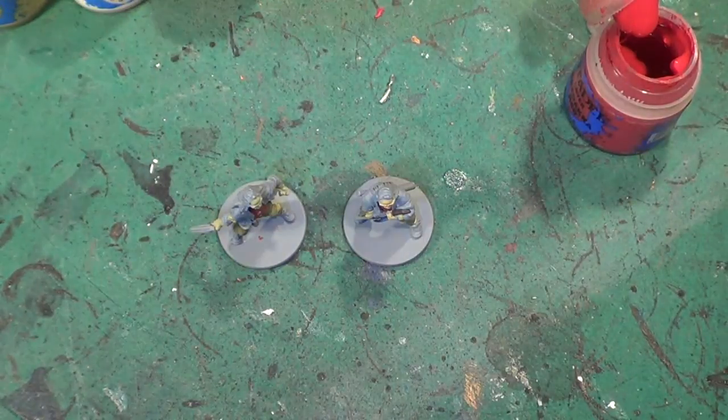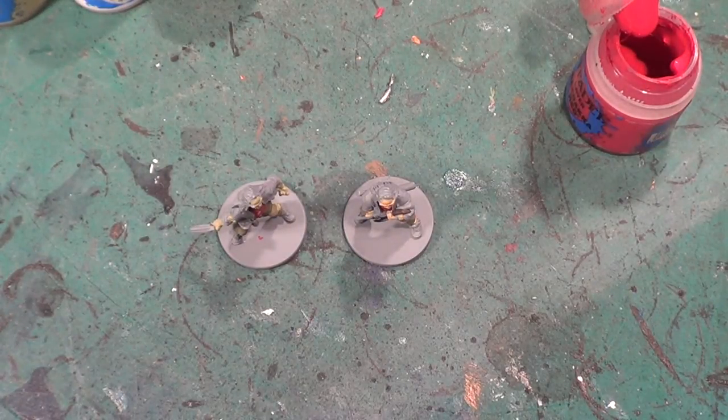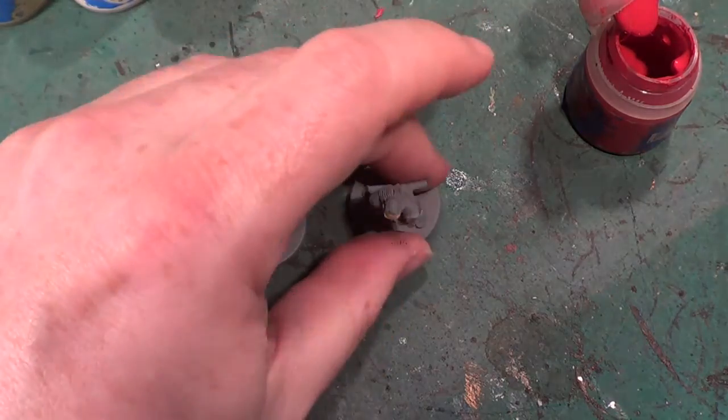Next I'll do his hair, and for his hair I'm going to mix a little bit of the Wazdakka Red in with the Nurgling Green and a little bit of the Dryad Bark. It's not going as well as I'd hoped. I've added a little bit of Abaddon Black to it as well because it wasn't going as well as I'd hoped it would.